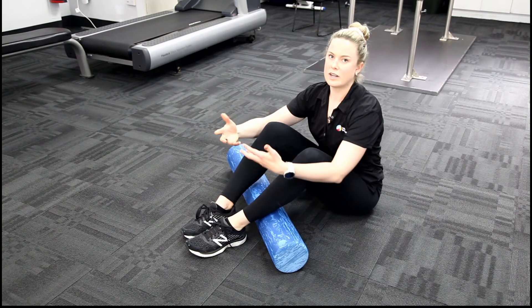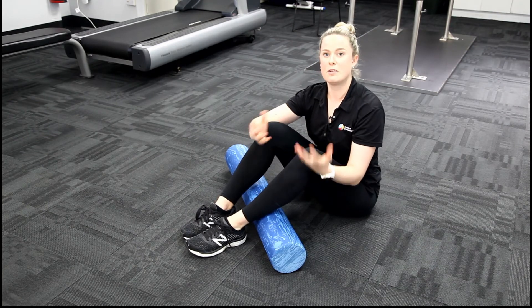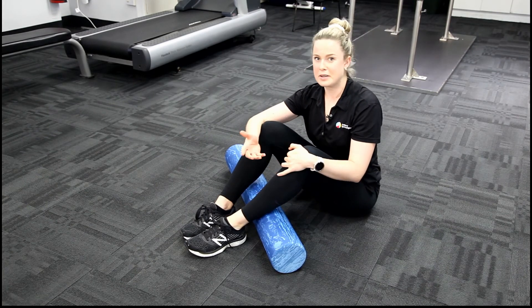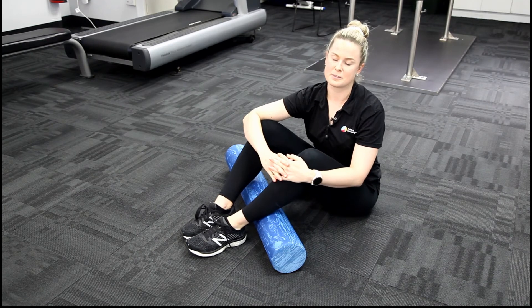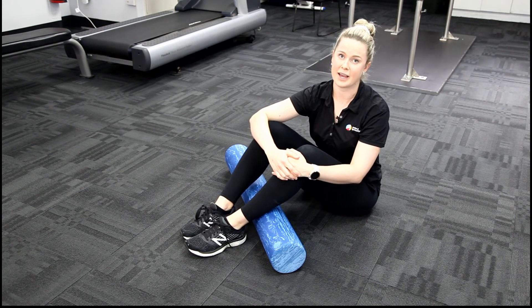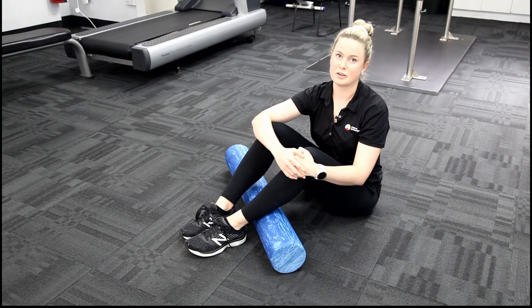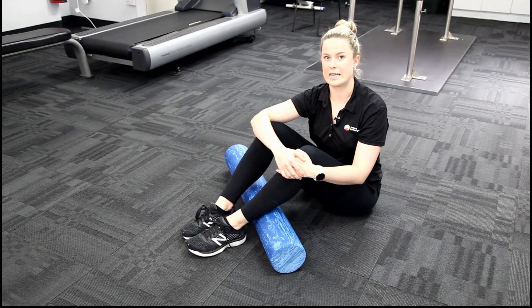Foam rolling is one release technique here. We do use it a little bit at Institute of Sports and Spines. We find that it works for some clients, but not everyone. We're all individual and have different techniques that work better for releasing our muscles and reducing pain. So we do always recommend that you come in, get an assessment, and then your therapist can let you know what the best release technique is for you.